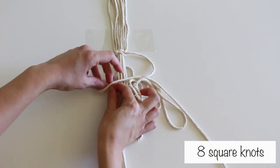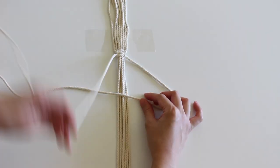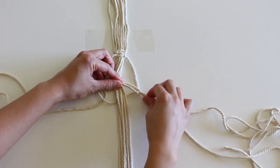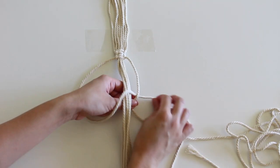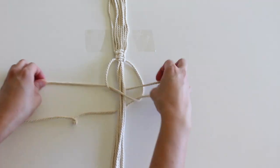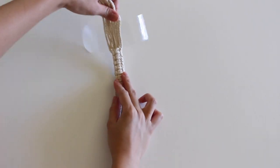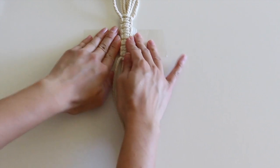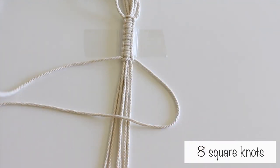Make 8 square knots. Make 8 more square knots, but start with a backwards 4. Then turn the cords upside down. Make 8 more square knots, but start with a backwards 4.